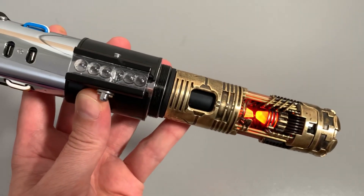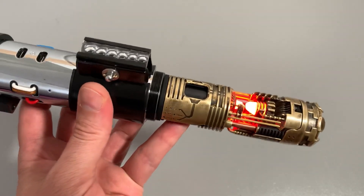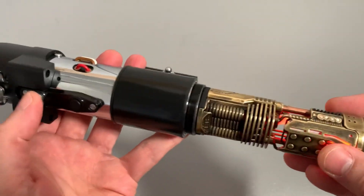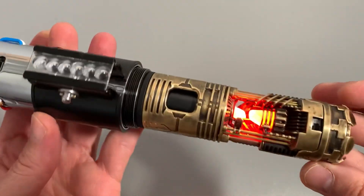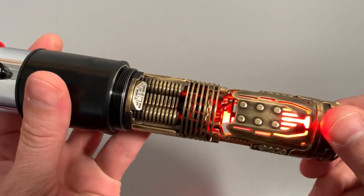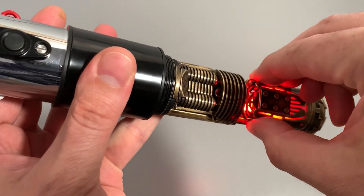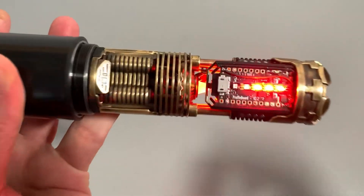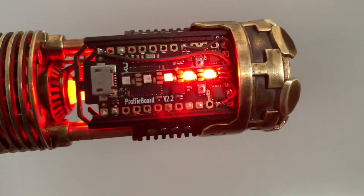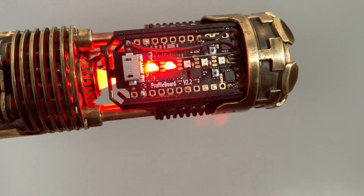And then we turn it on. These NeoPixel LEDs are glued on the board.